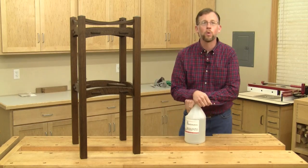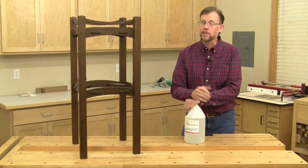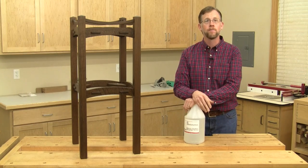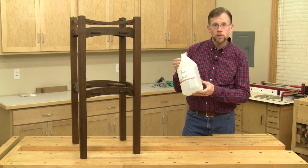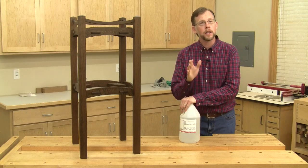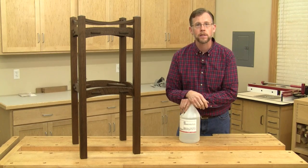Hi folks, I'm Chris Marshall with Woodworkers Journal Magazine. Back at the turn of the 20th century, the Stickleys didn't finish their arts and crafts furniture with liquid stains. Instead, they colored the wood by chemical means using ammonia fumes. The process is called fuming, and it's the most historically accurate way to finish an arts and crafts piece.